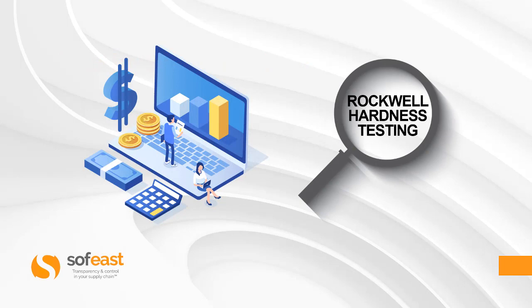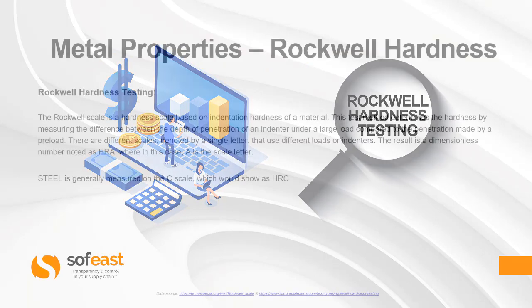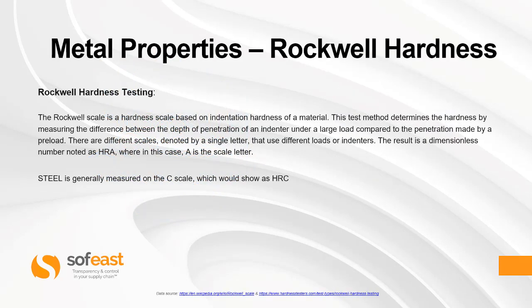Let's have a look at Rockwell hardness in more detail. The Rockwell scale is a hardness scale based on indentation hardness of a material. This test method determines the hardness by measuring the difference between the depth of penetration of an indenter under a large load compared to the penetration made by a pre-load.